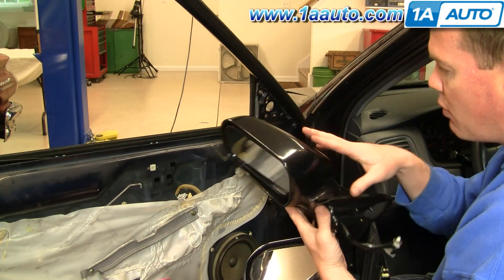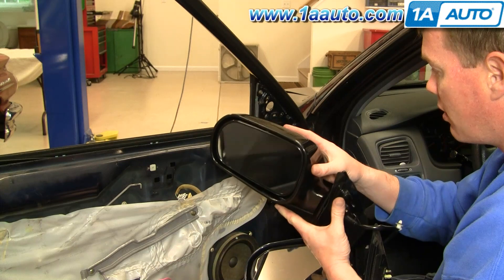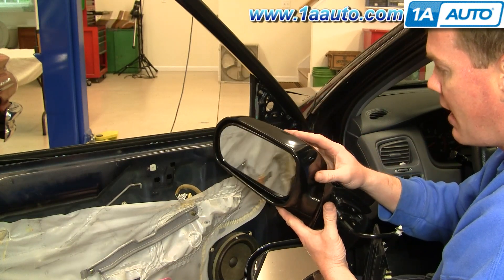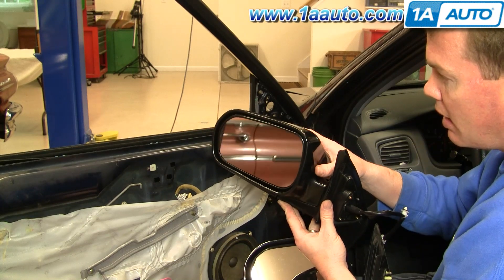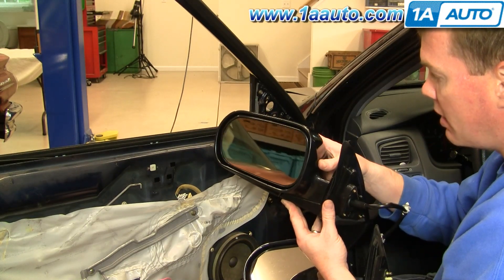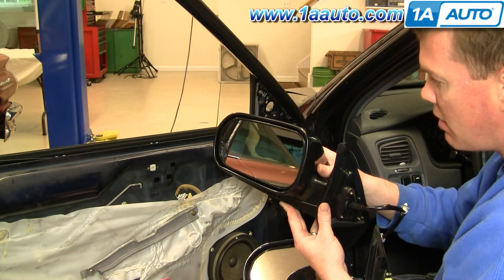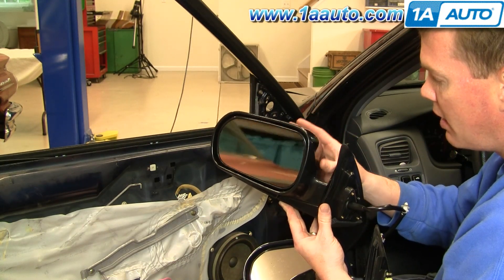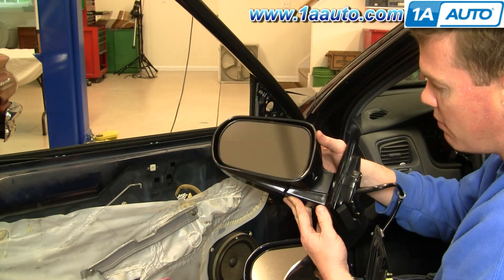The mirror comes molded in black. If you want, you can obviously install it as is and it will fix your problem with your broken mirror. If you wanted to paint it to match, I would suggest taking your vehicle to an automotive parts store that has a paint department. They can usually match your paint based on the car's paint code, which they can help you find. Then they'll put some paint into an air-charged spray can and you can paint the mirror yourself.